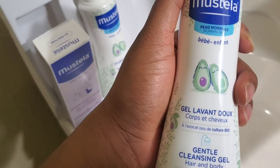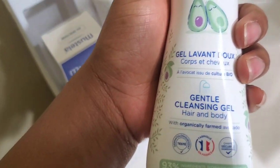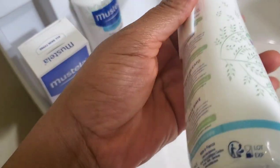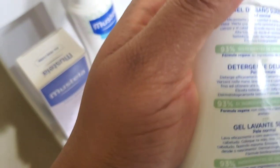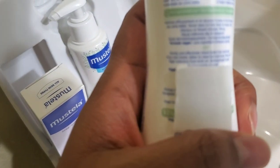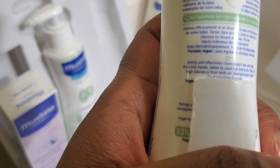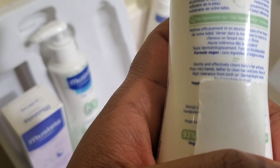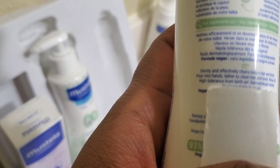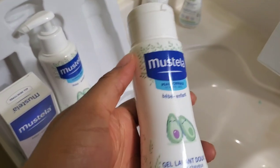Now we have the cleansing gel, which is the body wash. It says it cleans hair and body — and that other one is shampoo, so I may just use this for hair too. It gently and effectively cleans baby's hair and body. Pour into hands, lather, clean hair and body, and rinse off. High tolerance from birth on. This is about six ounces.